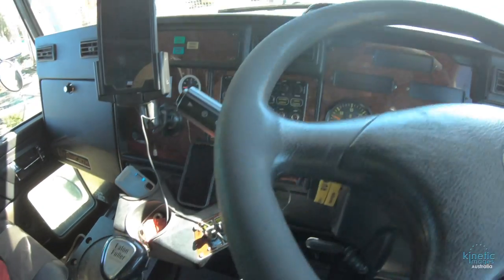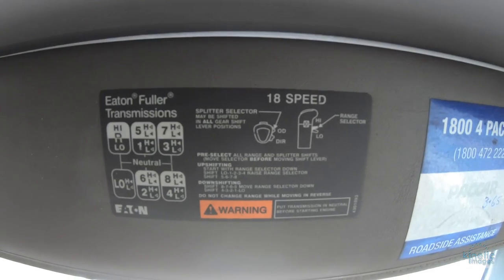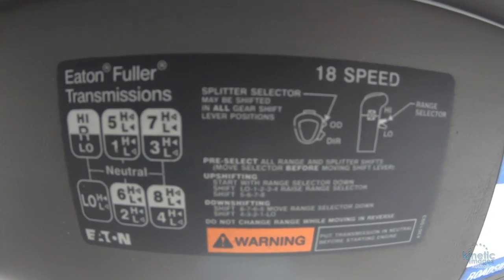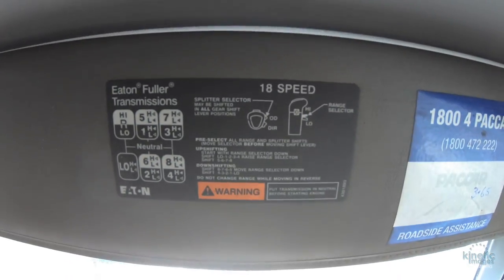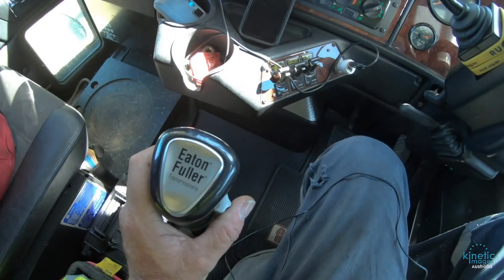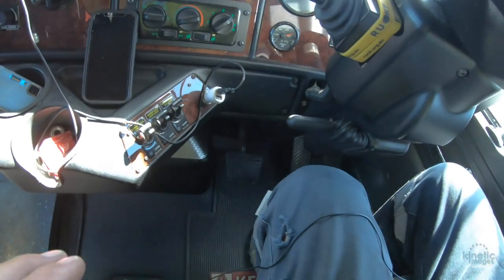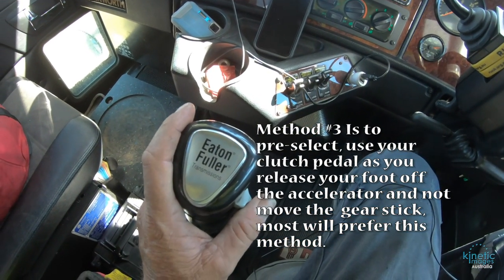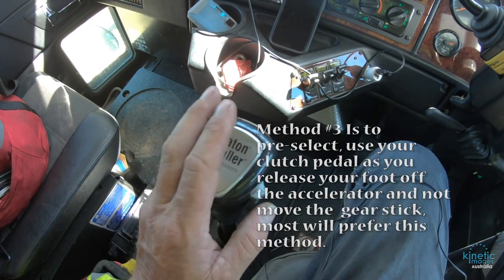The splitter can be done at any time. Most behind the visors are the shift patterns and details about pre-selecting the 18-speed. My other video before this one showed me just taking my foot off the accelerator and back on the accelerator, and the gearbox was able to make the split smoothly. This one doesn't — this one prefers to have the gearstick movement.